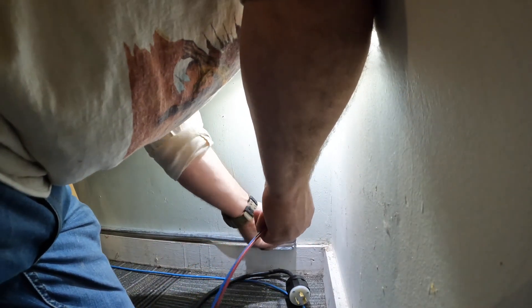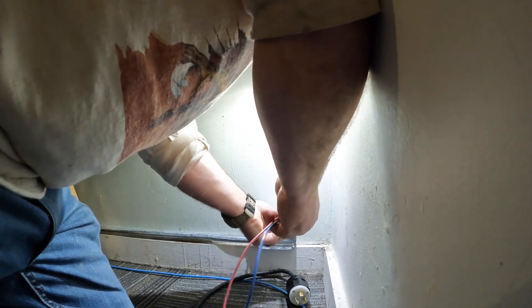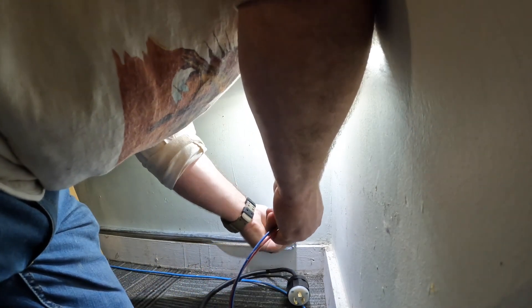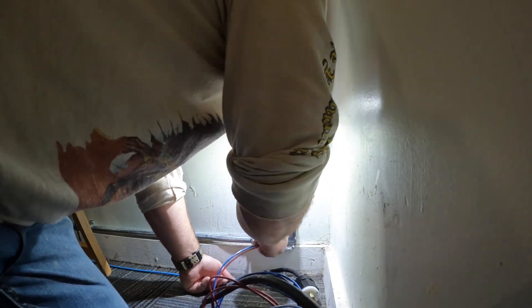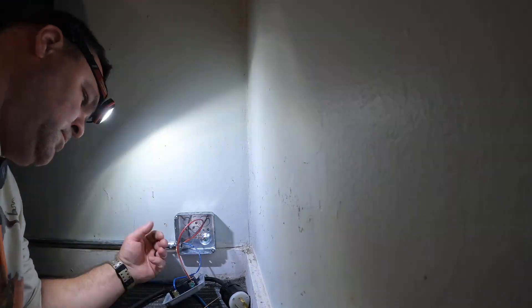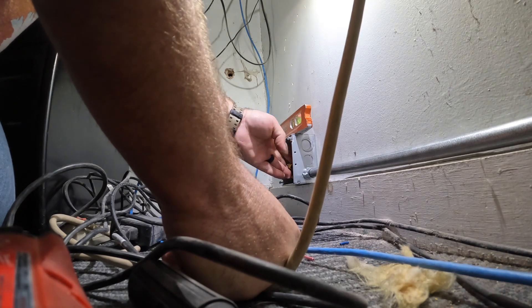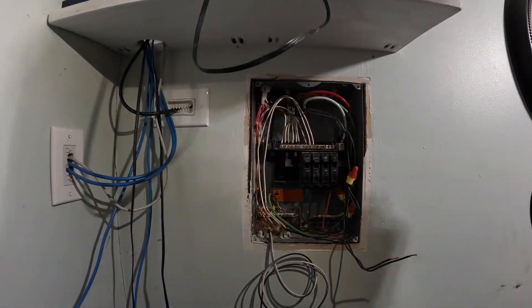Now that I've got my home run set from the panel to that junction box, I'm able to bridge that circuit to supply the receptacle where the heater will be plugged in. I'm pushing through two number 12 conductors — one red, one blue — for my 240-volt circuit. Once the wires are in, I'll make my splice under the panel and put my receptacle in, then we'll test it. Always keep in mind the National Electric Code is a bare minimum standard — running a 20-amp circuit and installing this twist lock receptacle was more than what was necessary.